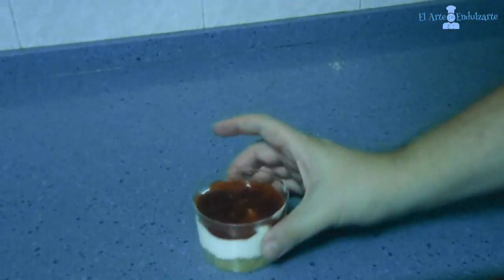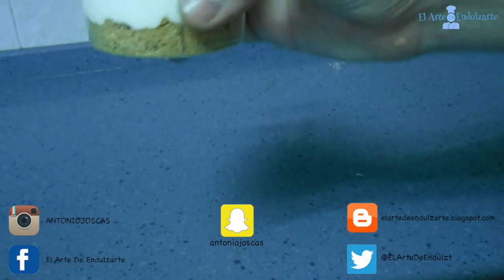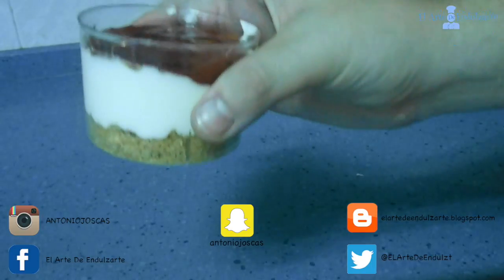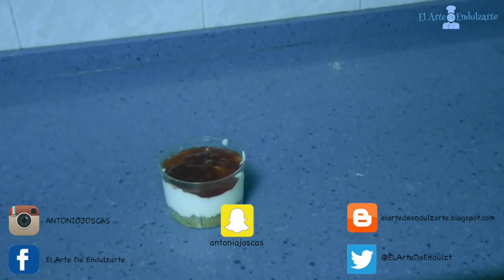It's perfect. I hope you like this recipe. You can follow me on Facebook, Twitter, Instagram, and Snapchat, and this recipe is going to be on my blog too. See you soon with another recipe!